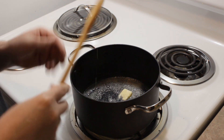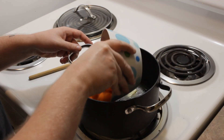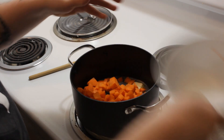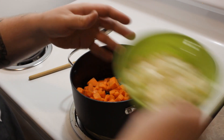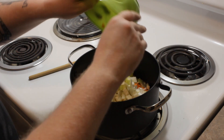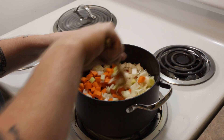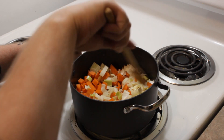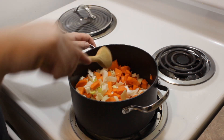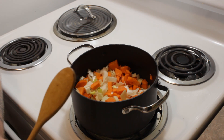With the butter melted, speaking of carrots and leek — that's what you're going to add now. Cut your large carrots and large leek and just let those cook in here for a couple of minutes, just until they start to soften.